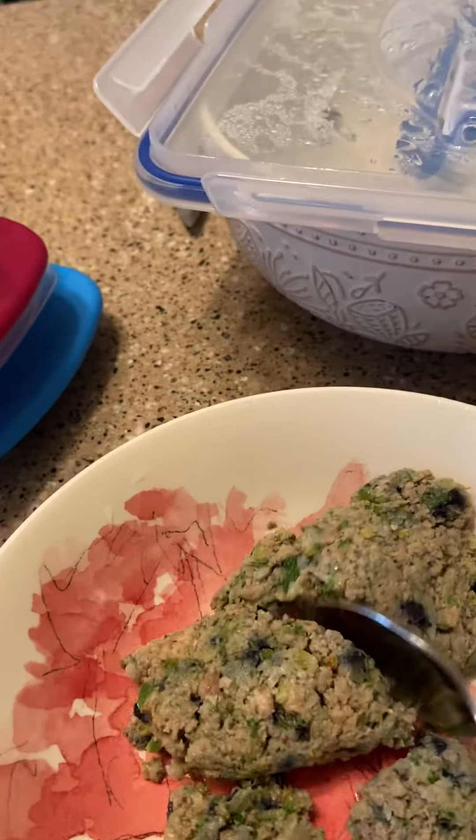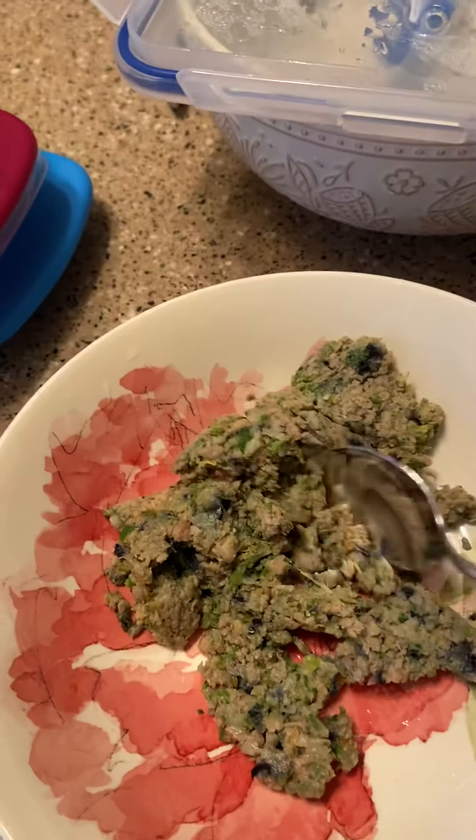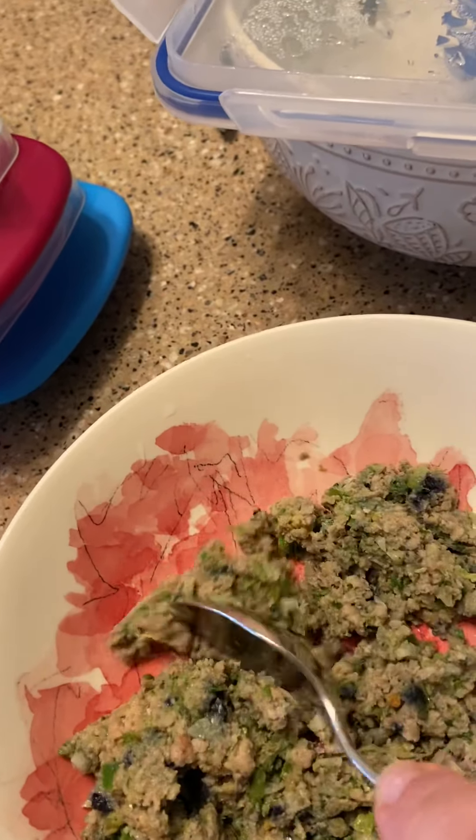I defrost it the night before, so I break it up a little. It's a new dish — pretty pink because she's a girl.